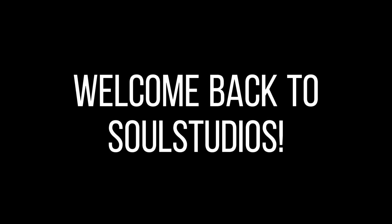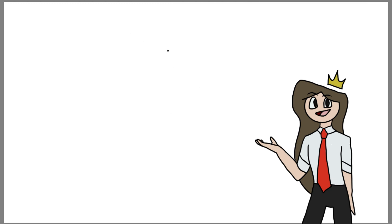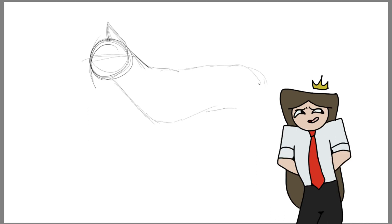Hello everybody, welcome back to Soul Studios! I'm your host Soul, and today I have a surprise for you. Are you ready? Ta-da! Look, I'm on the bottom of the screen — look at me! Aren't I fabulous? Hello everybody, welcome back, it's your host Soul!